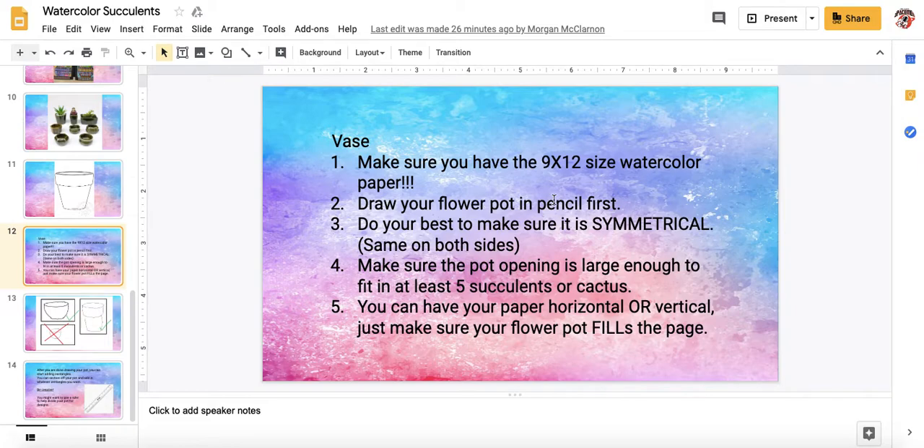Number two, draw your flower pot in pencil first. We always want to use pencil just to make sure in case we mess up that we can easily erase the watercolor paper. The paper is not cheap, so you do not get a second sheet of paper. I repeat, you do not get a second sheet. You have to erase it or turn it over and use the back.